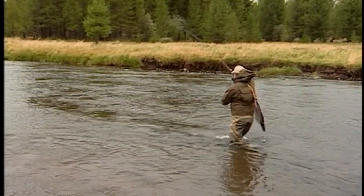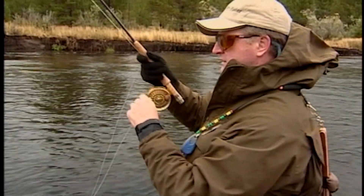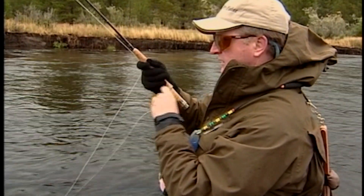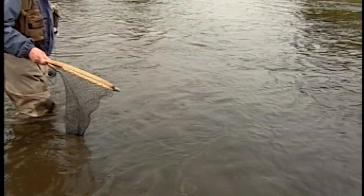Get him in this quiet water here and we'll net him. He looks like a decent fish. I haven't seen him yet — he's not too big, but he's a decent fish. Looks like a brownie. Nice brown. He took it on the second or third strip.